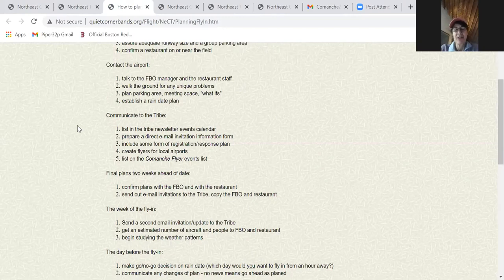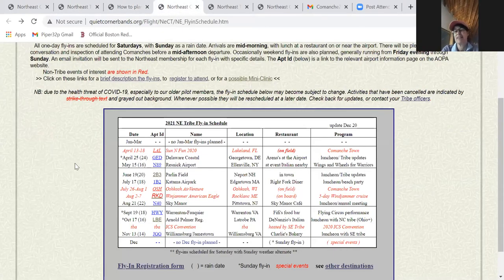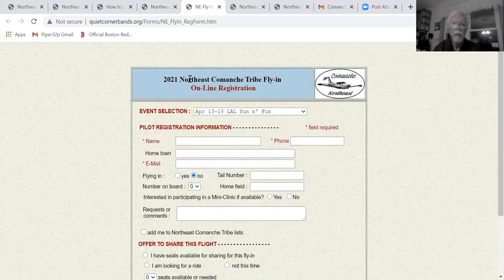The Northeast has always had a membership from all over — people have always belonged to multiple organizations or none. The regional focus is no longer as much of a thing because circumstances have changed, but everybody's always been welcome. Pete, do you want to show the fly-in registration form? It was adapted to support Comanche Town very successfully. Here's the link on the fly-in page — the information you put in includes your name, hometown, email, whether you're flying in, tail number, home field, how many people on board, any comments, and a chance to add yourself to the website. If you have room to share the flight, you put in a generic flight path. Then you hit send and it comes to Pete.